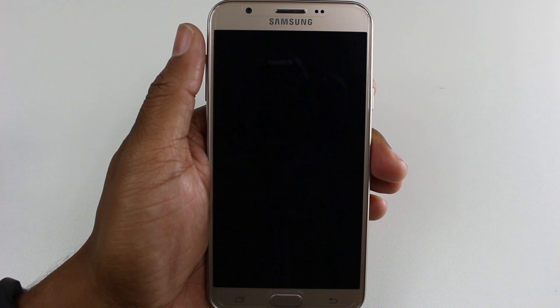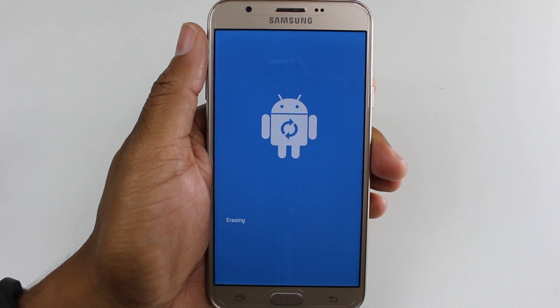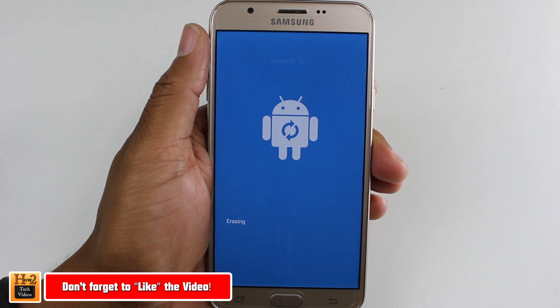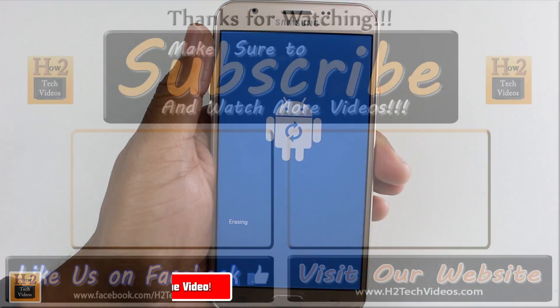You'll know everything is finished when you get to the screen that asks you to choose a language. Thank you guys for watching — make sure you like, favorite, and share the video if it was helpful. Also make sure you subscribe to HT Tech Videos, and as always, have a good one.